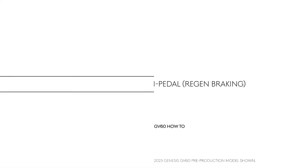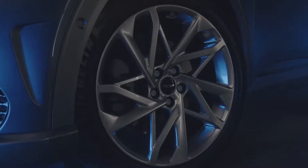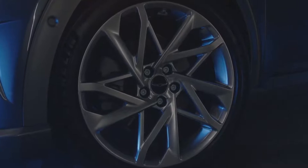This is the high-tech, all-electric Genesis GV60. One unique feature included in the GV60's regenerative braking system is iPedal. iPedal provides one-pedal driving, maximum regen braking, and deceleration control without having to use the brake pedal.